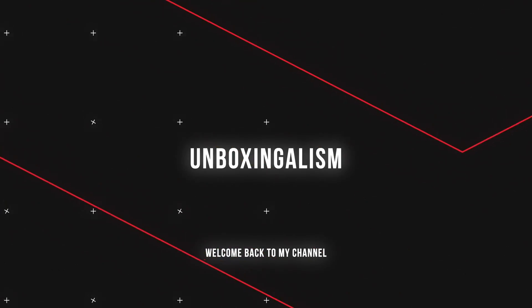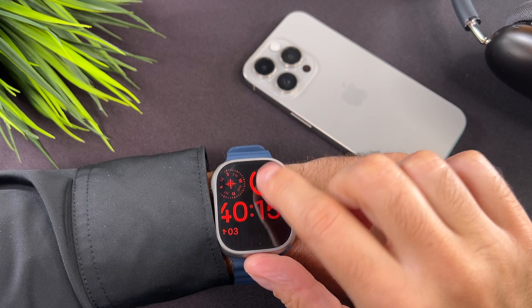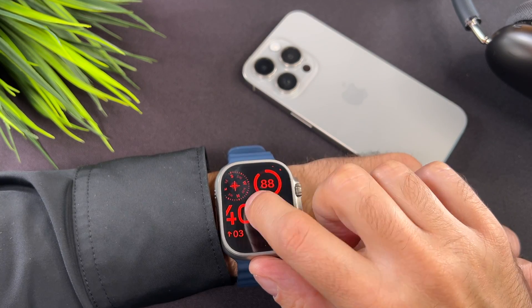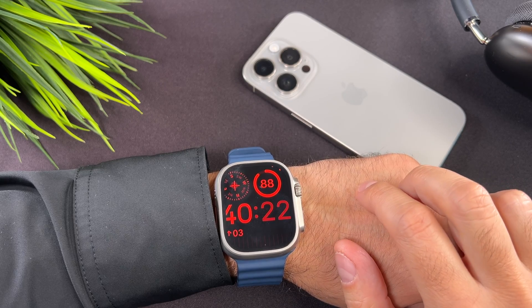Hi everyone, Unboxingalism here and welcome back to my channel. In this short video I will show you what to do if you see this. This happens when the zoom mode is on. Let's start it.